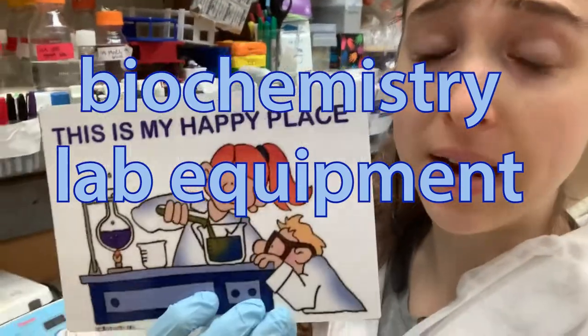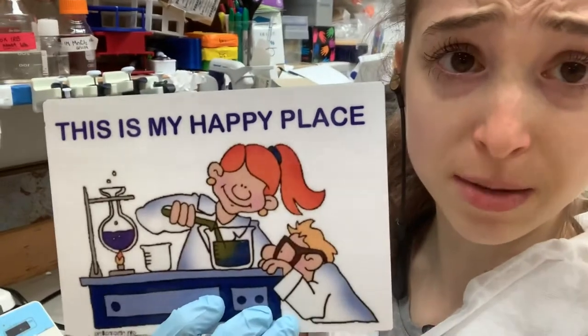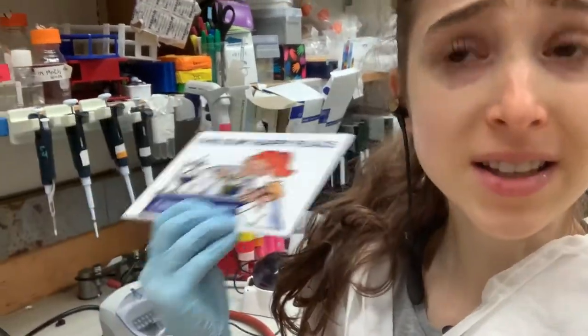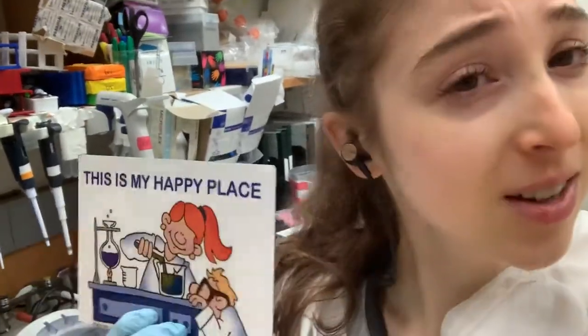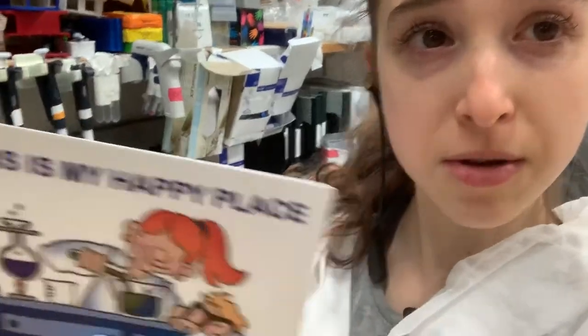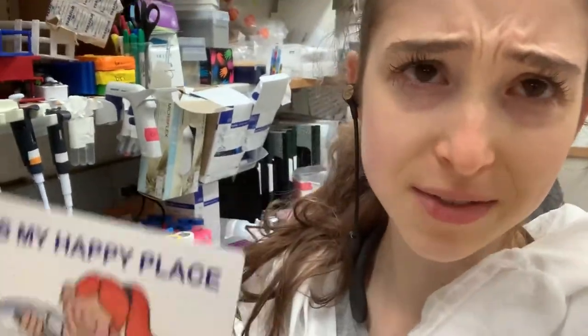My thumbs really miss pipetting. Yesterday my lab mate was washing bottles and I got jealous. I've been working on my thesis and preparing for my dissertation and I really miss actual wet work at the bench experimenting. I'm feeling very nostalgic about lab equipment so I thought I'd revisit this video that I made a couple months ago and added some more stuff to the end of things I forgot to tell you about.